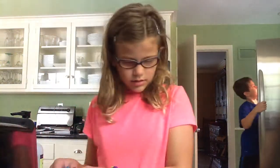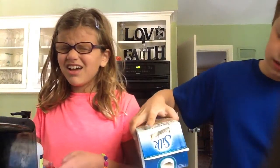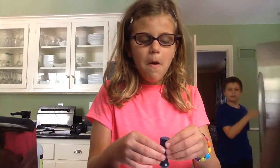It doesn't matter what milk you use, but vanilla works best. Cow milk? Yeah, vanilla is the best — because with chocolate, who knows what it would do. We've never tried it before. We could try that one time.